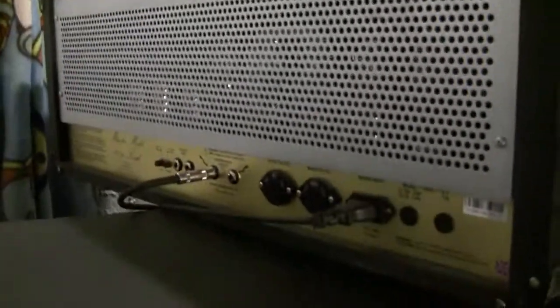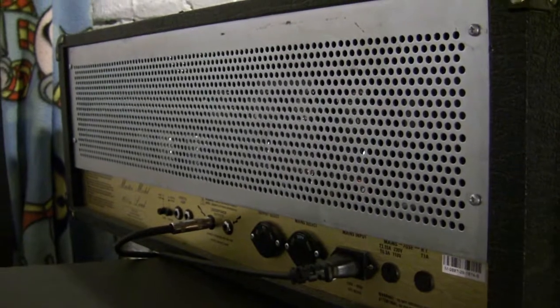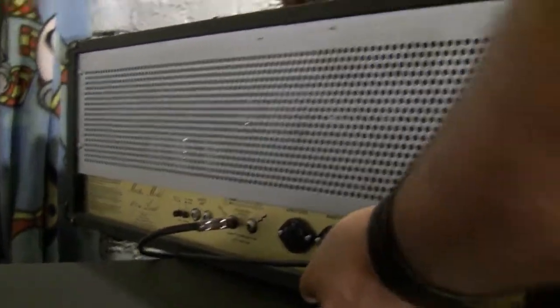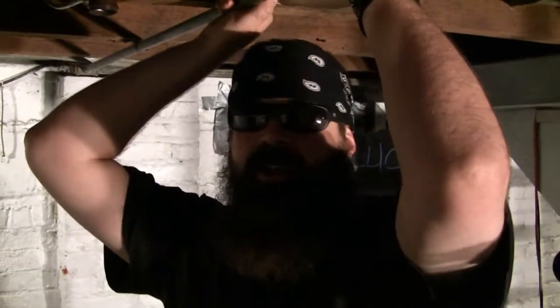Four EL-34s. I had them switched out from a pro. I think they're groove tubes or something — EL-34s. That's a British sound.